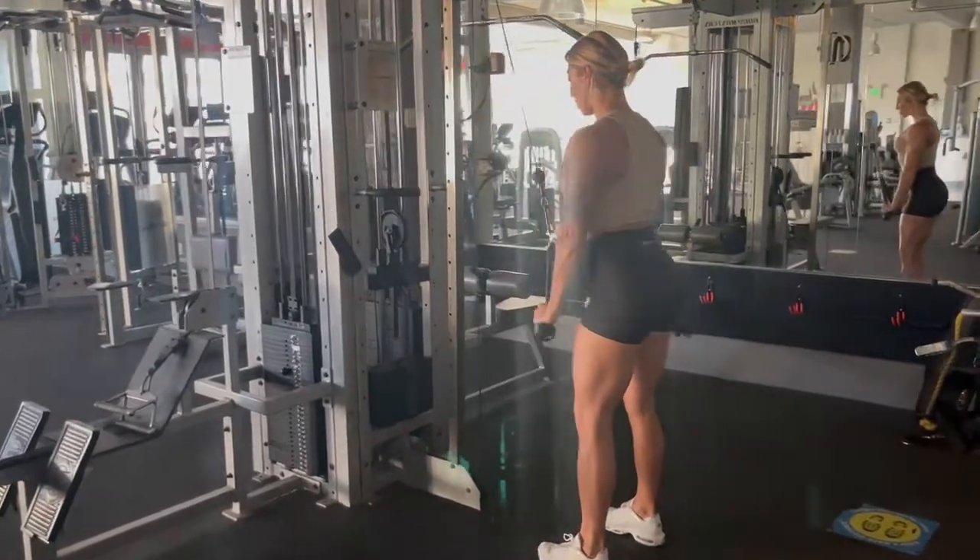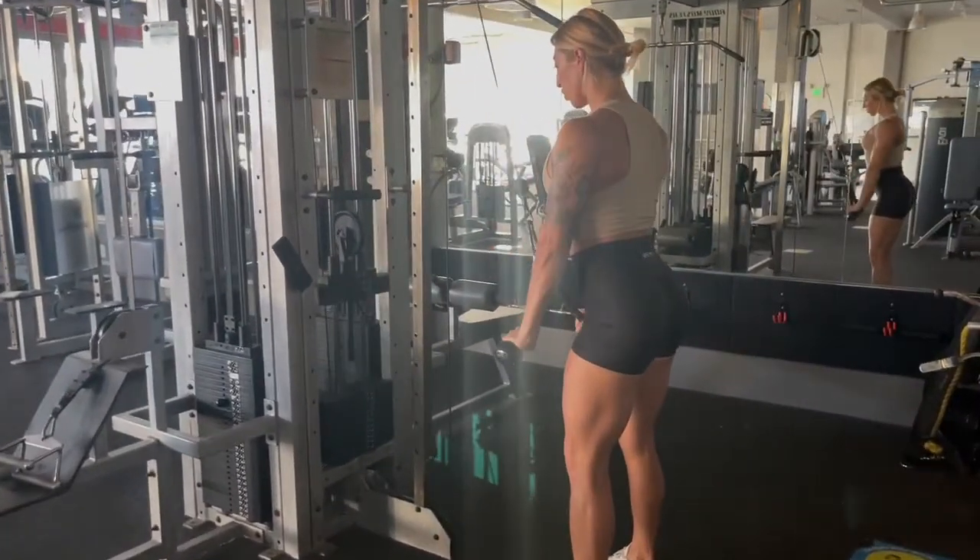So when you start, your palms are facing each other, but at the bottom, you should try to rotate your palms down to the floor.